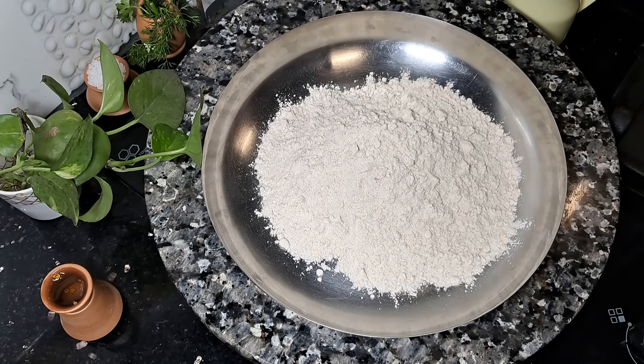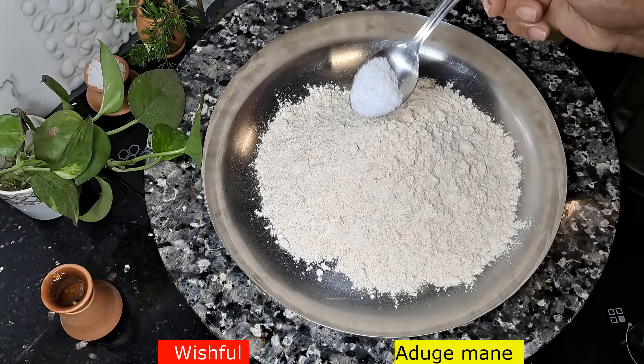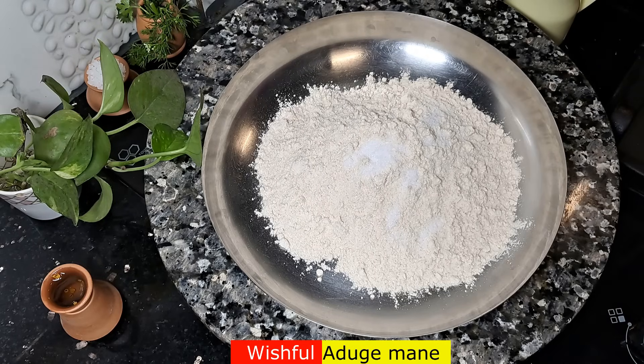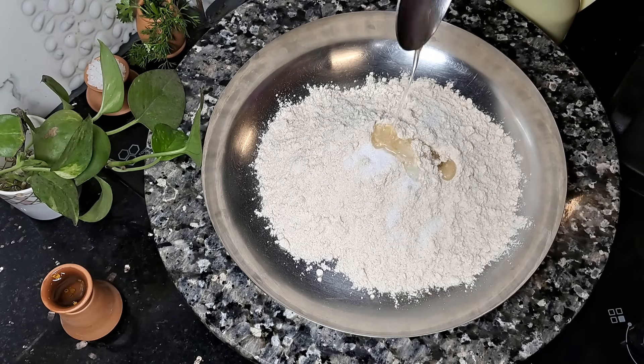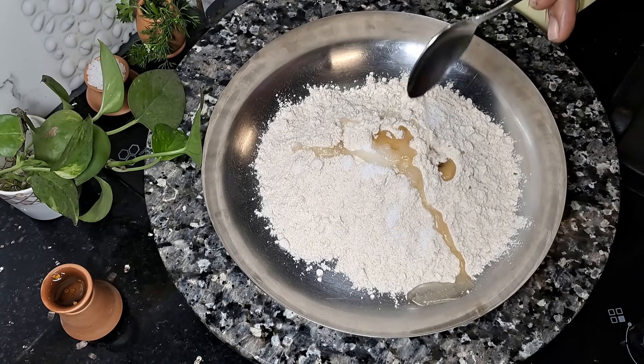Lunch box recipe? Yes, I will give you everything. Just mix it up — one spoon of atta. The texture is very good.